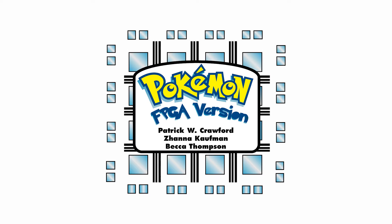Hello, this is Patrick W. Crawford, and this is a demonstration of Pokemon FPGA version. This was a school project completed by myself, Xana Kaufman, and Becca Thompson.